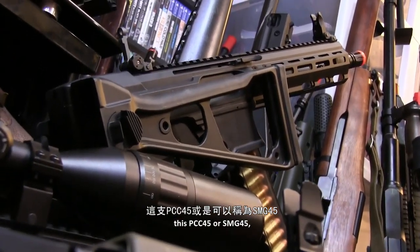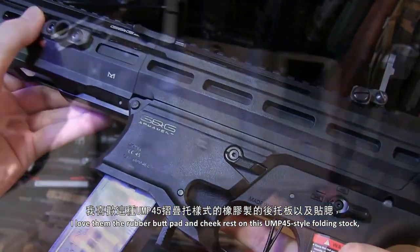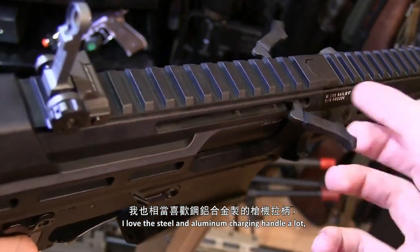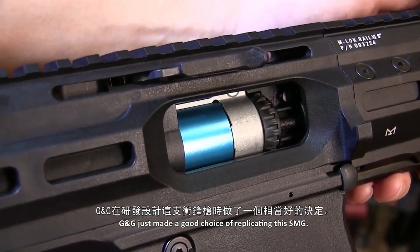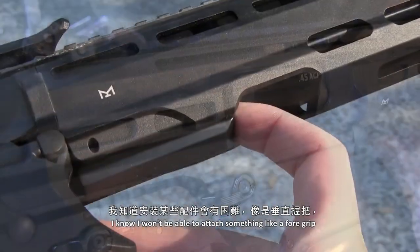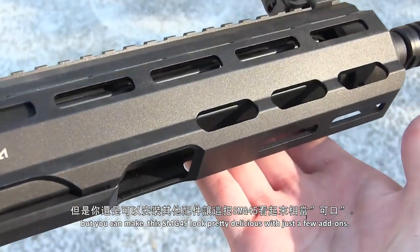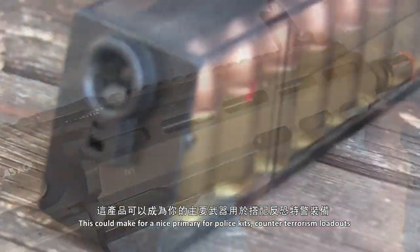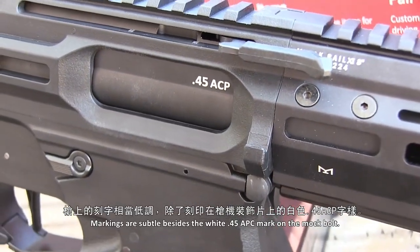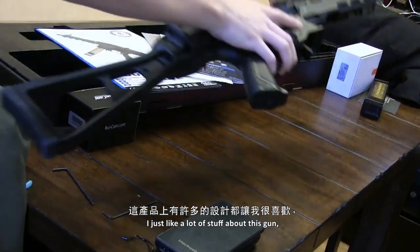But besides all that, this PCC45 still has a couple of great features. The finger rests on both sides — I love them. The rubber butt pad and cheek rest on this UMP45-style folding stock are comfy. I love the steel and aluminum charging handle, and the rotary hop-up that we all love can be found in here. G&G just made a good choice replicating this SMG. It looks futuristic but feels so good in the hands. You can make this SMG45 look pretty delicious with just a few add-ons. Markings are subtle besides the white .45 ACP mark on the mock bolt, and reloads are effortless with the flared magwell.